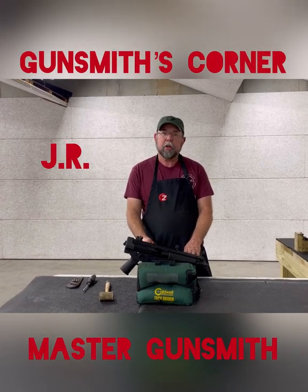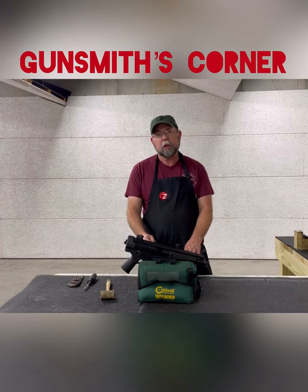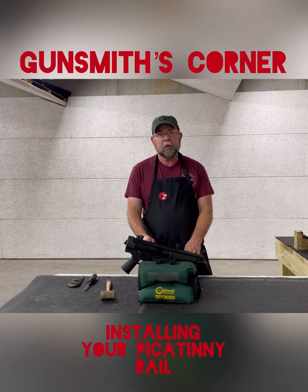Hello, this is JR the Master Gunsmith at Zena Firearms, back again this week to give you a tip on installing the Picatinny rail on your ZF-5.